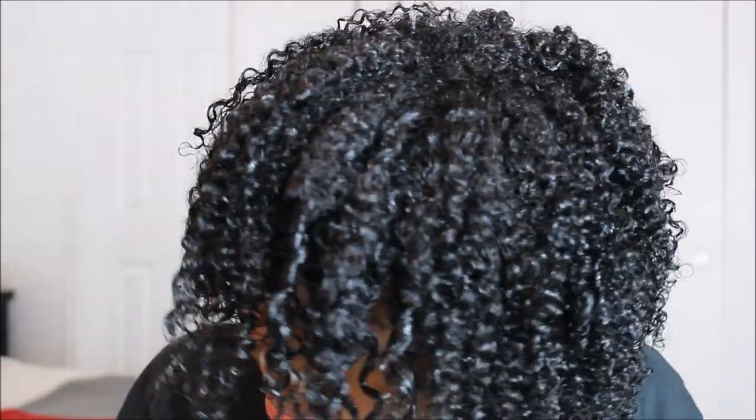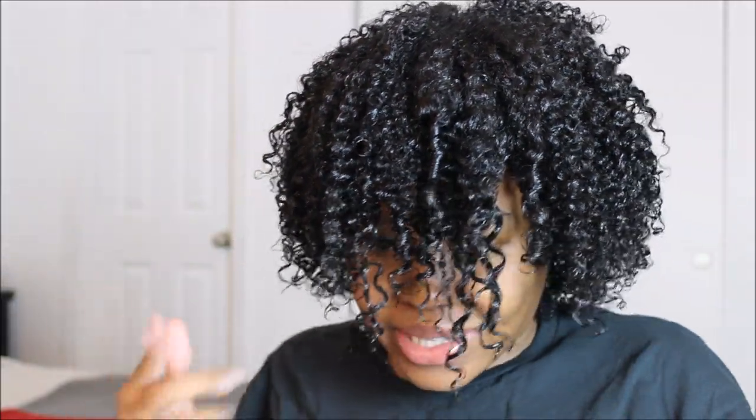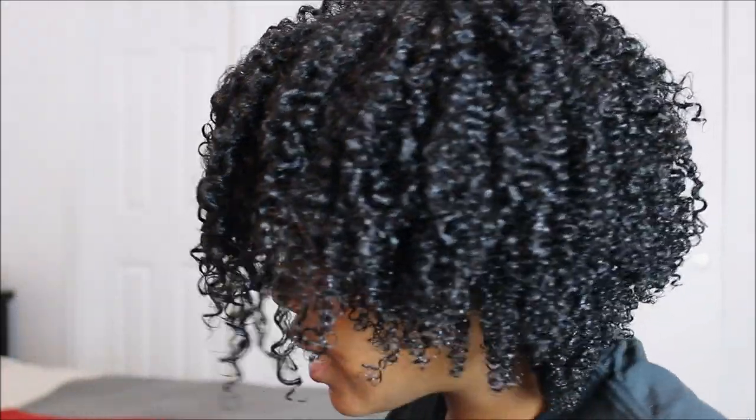Here is what my curls currently look like. I have some finger coils because my hair wasn't holding a curl the way it needed to, even though it's not heat damage.